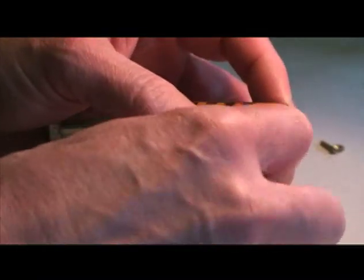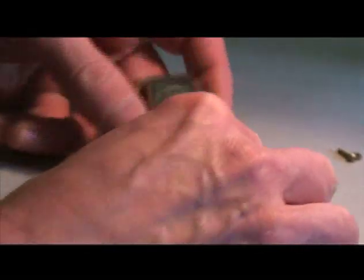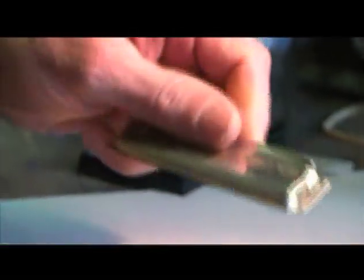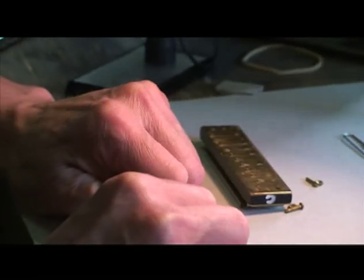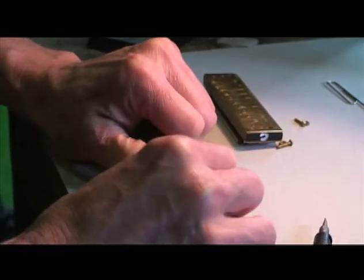I'm removing the cover plate on a marine band harmonica that has been upgraded. One of the things I've done with this harmonica is put the cover plates on with screws. This is a C harmonica with a slightly caved-in cover plate, and I am now straightening that up a little bit.